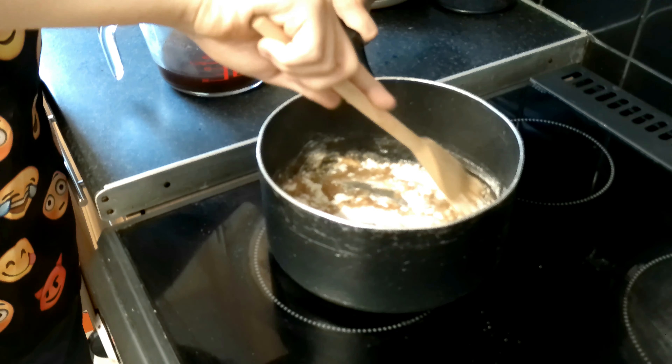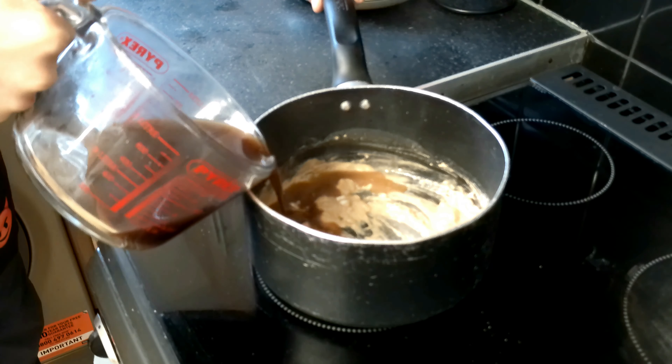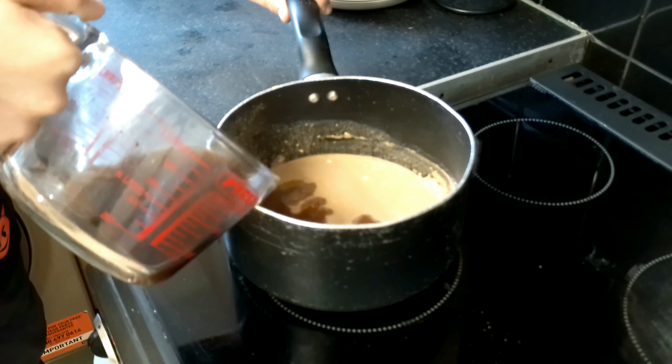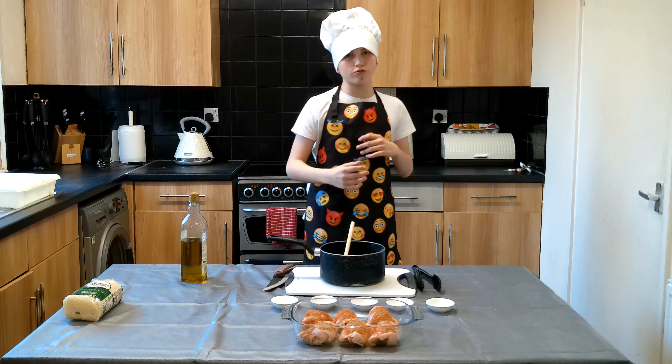Now we have to mix all the herbs together and sprinkle them on the chicken. Now that the spices are mixed, we just need to coat the chicken in some spices. As you can see, all the chicken has got some spices on it.